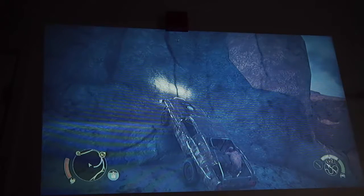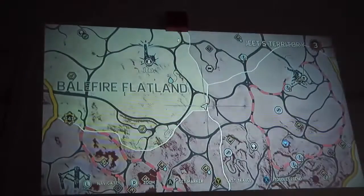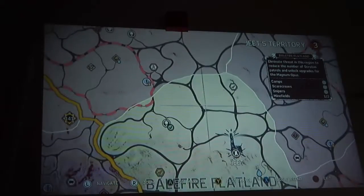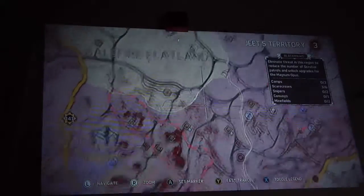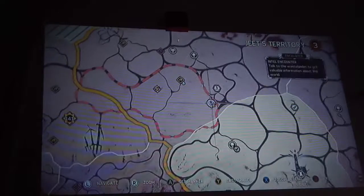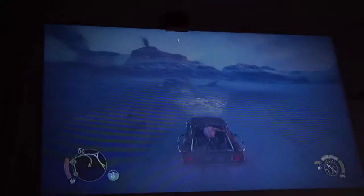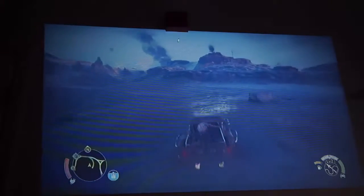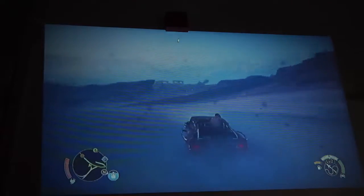I'm sure you guys like the way I parked the car. It does the job, don't it? I just wanted to give you guys a look of how this works — the projection screen. I have it set up on a chair right now with the Xbox on the chair, but it is playing through this. No issues.